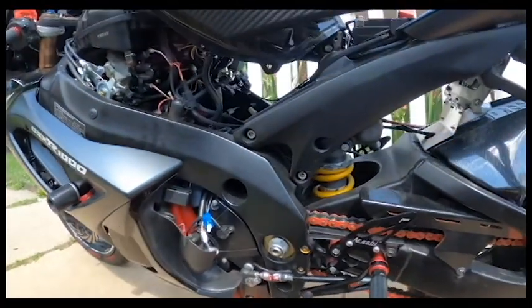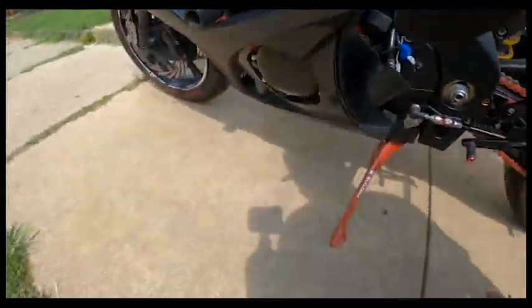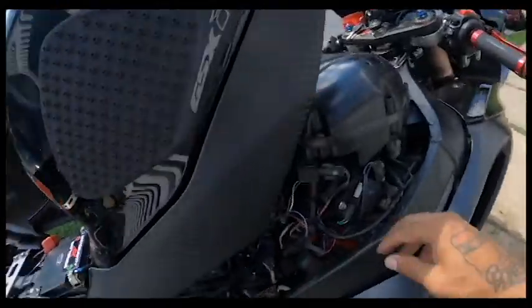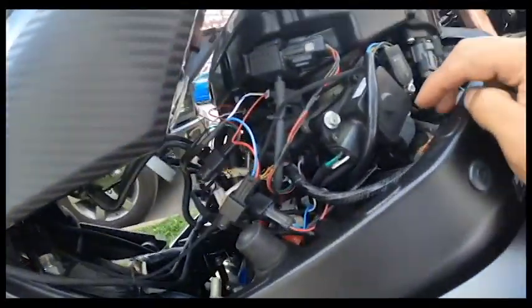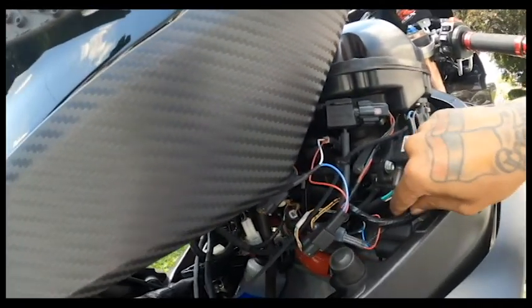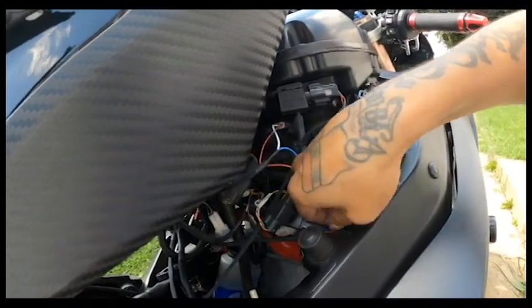In reality it's super simple — plug and play. Before I forget, the Power Commander 5 also has a separate plug that plugs into your gear sensor. For the 2008 model ours is right here — you pull that one out, plug it in with the Power Commander 5, and it's a piggyback.